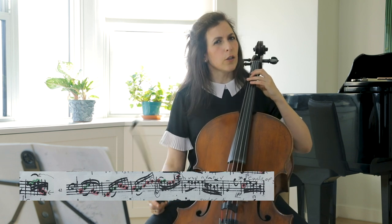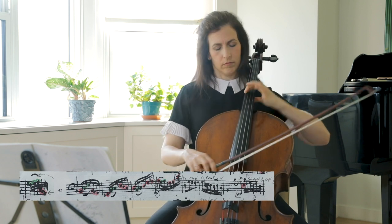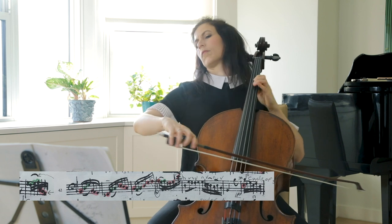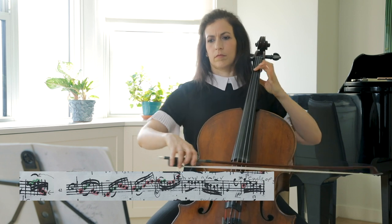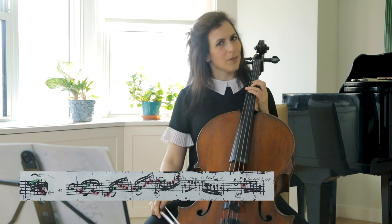I like to think of the lower voice as the one in red, and then the top voice separately, and then put them together.